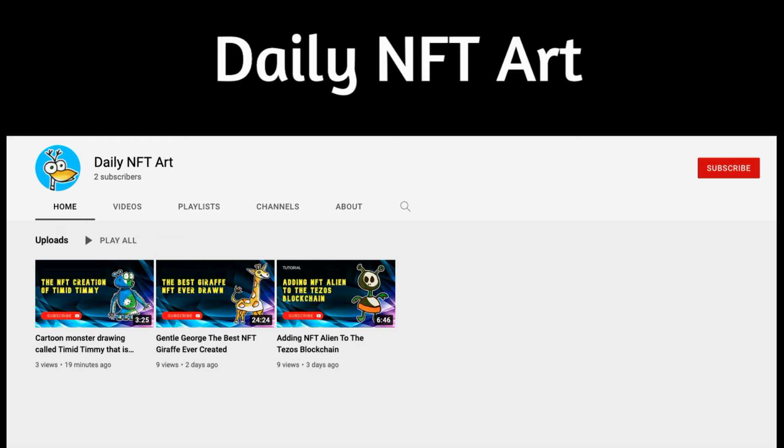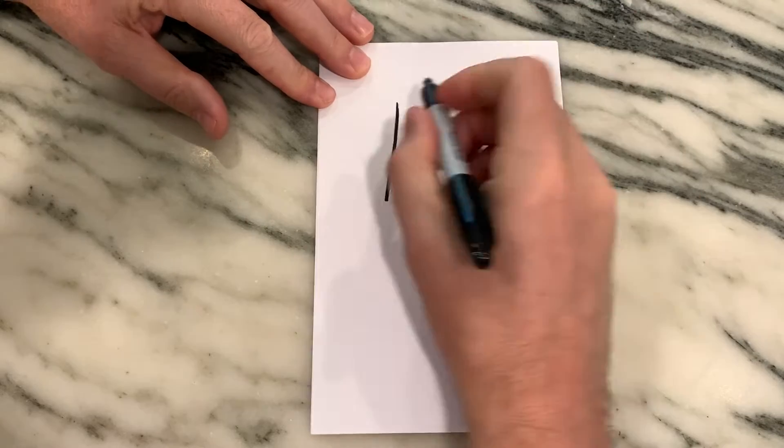Welcome to Daily NFT Art, my name is Jason, and today is day number four for our fourth NFT drawing. Please subscribe to my channel so you can see all of my art every day.